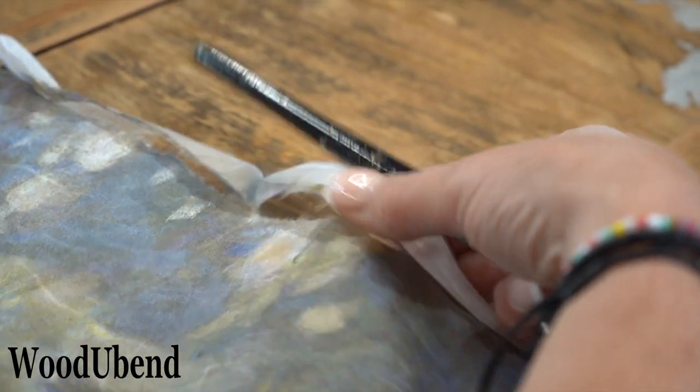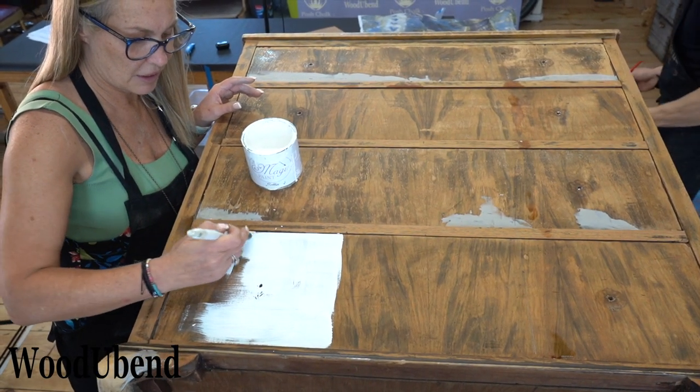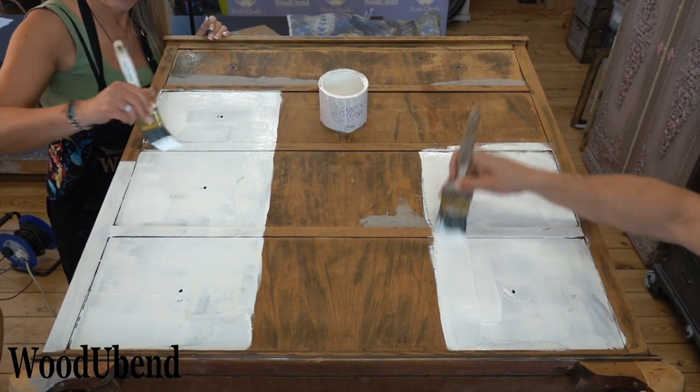As the posh chalk decoupage paper is slightly transparent, it's always best to apply the paper over a light surface, such as white. This will help the colours in the decoupage paper to really pop.